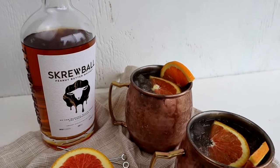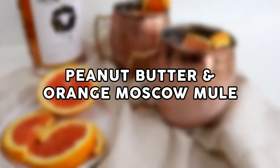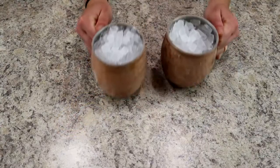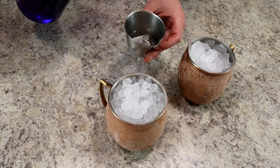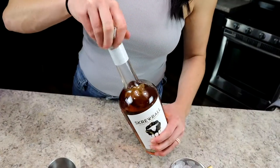Next we have a Peanut Butter and Orange Moscow Mule, and peanut butter, ginger beer, and orange have become my new favorite combination. Grab a couple of Moscow mule glasses filled with pebble ice. If you've never bought pebble ice before, go to Sonic — you can grab a bag of about two gallons for around three dollars, and it's perfect for all your cocktail needs.